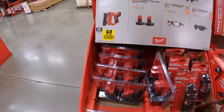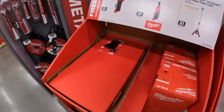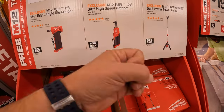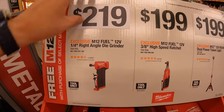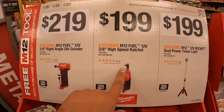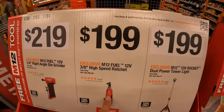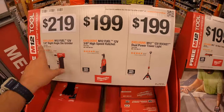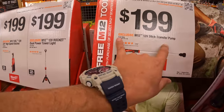The 3-amp-hour M12 batteries are actually very decent. I am a fan of the 12-volt line. The main thing I don't like about them is the handle — the handle is thick because of the stem on the battery, but it is what it is. $219 for the quarter-inch right-angle die grinder. $199 for the three-eighths-inch high-speed ratchet. And $199 for the dual-powered tower light. These are all M12 tools, by the way.